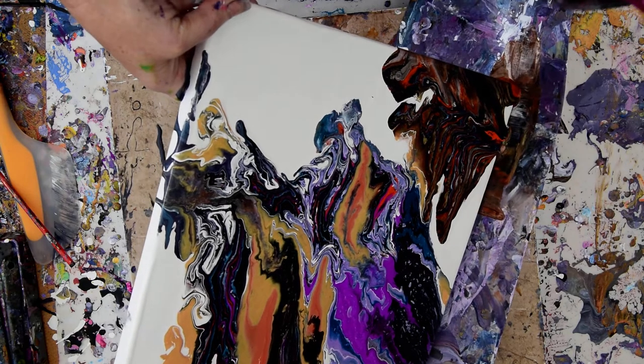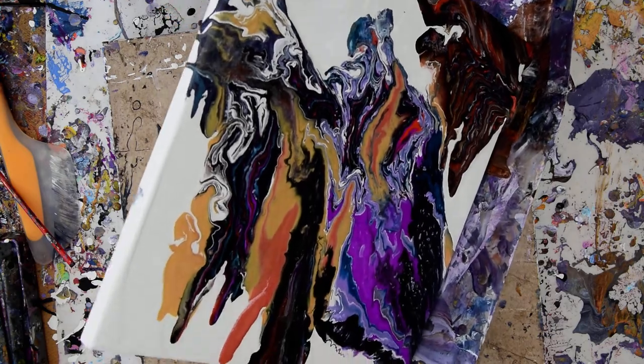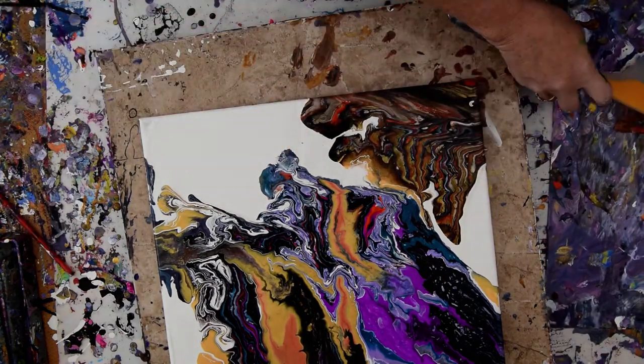That's the first volume that I created about fluid art — it's on the Amazon link under Show More under the video. And it's recently been joined by Volume 2, Unlimited Possibilities — sort of like what this needs.